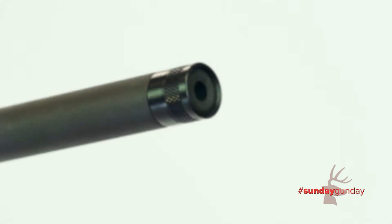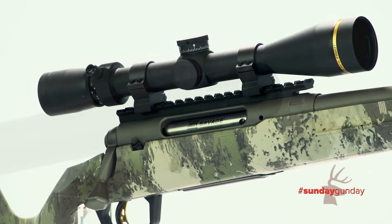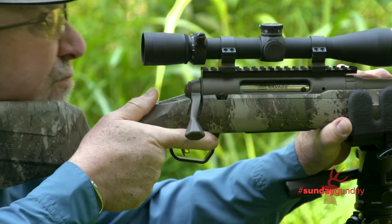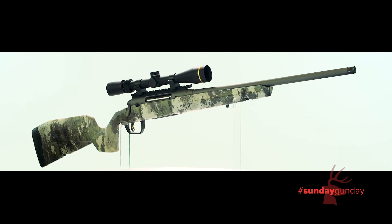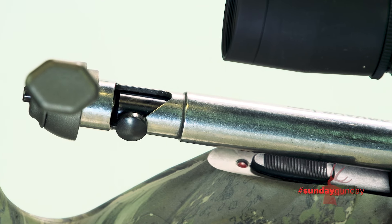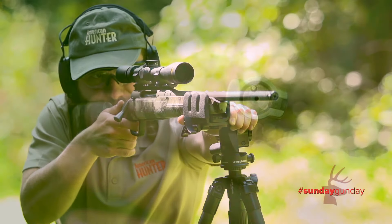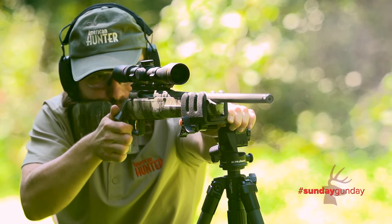Also included is a threaded barrel, a 0-MOA one-piece Picatinny rail mounted atop the action, and metalwork covered in gunmetal bronze Cerakote. Axis II Pro barrels all measure 20 inches, except in .350 Legend, which measures 18 inches. This is a sweet little rifle. For more information on the Savage Axis II hunting rifle, visit savagearms.com. And for more Sunday Gun Day any day of the week, visit americanhunter.org.